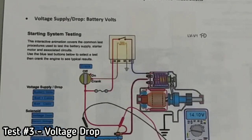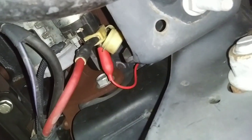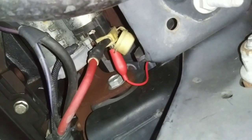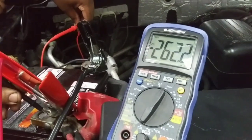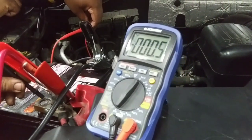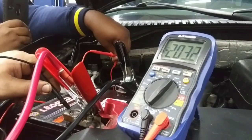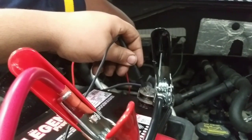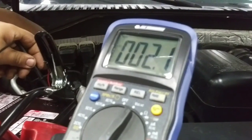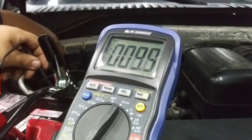The next test is a voltage drop test, which connects the positive cable of the multimeter to the positive end of the battery, and the ground end of the multimeter to the positive side of the starter. As shown earlier in the video, there are different ways to get a voltage drop reading — not just on the battery but also on the starter — meaning you connect the positive and negative ends of the multimeter to specific points to get different voltage readings. The readings shown in this procedure may be close to but not exactly at spec; if they're a little off, it's either not enough power in the battery or something may be going on in the circuit.